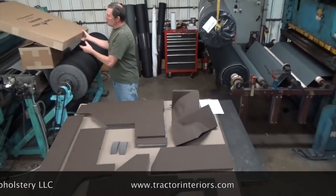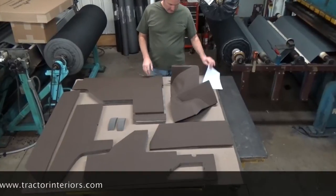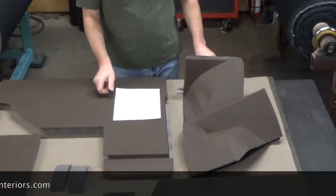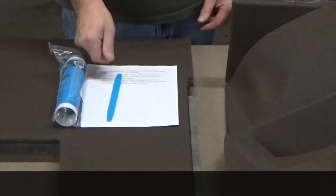What you will get within your kit are the parts you see here in front of me: an instruction sheet, a tube of silicone sealant, and a tucking tool.